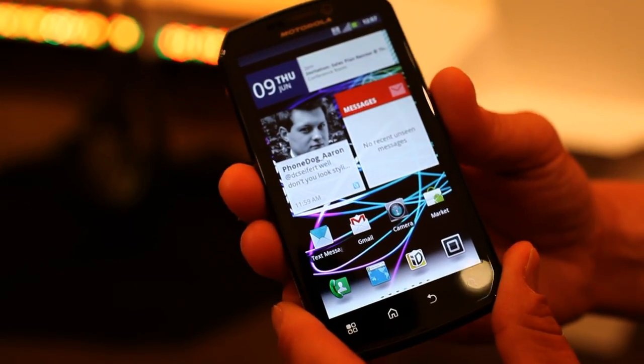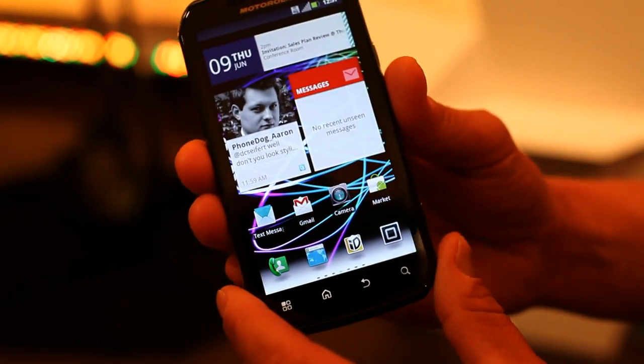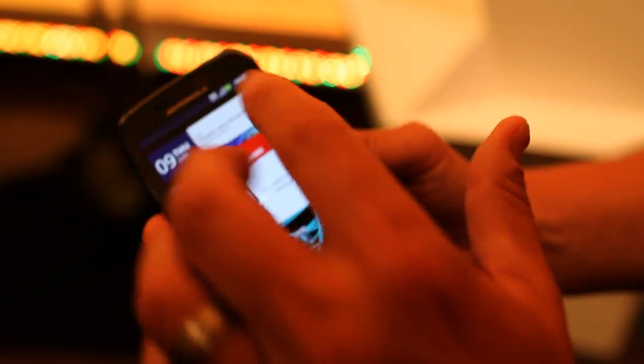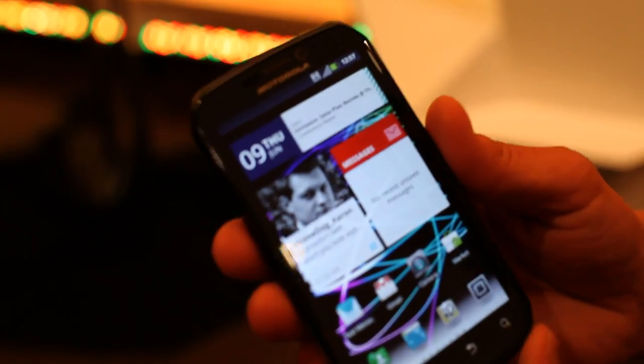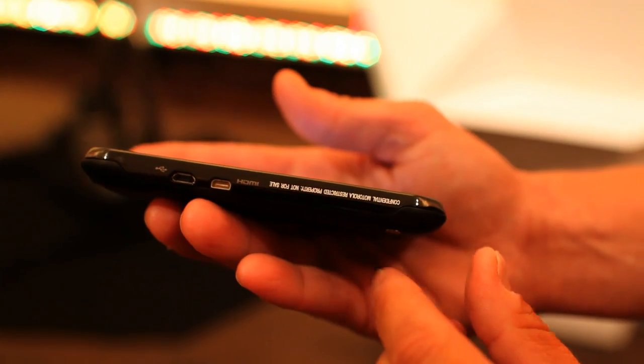It's built on the 4G network. It also has CDMA and international GSM capabilities. On the front there is a front-facing camera. On the side there is a USB and HDMI output.